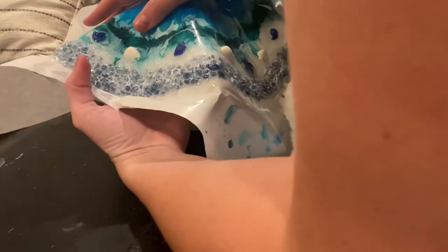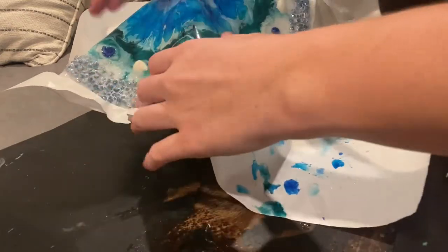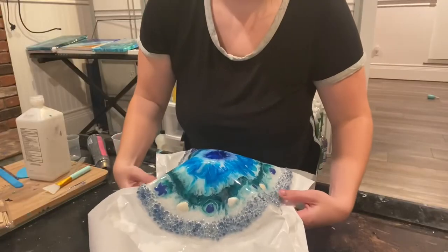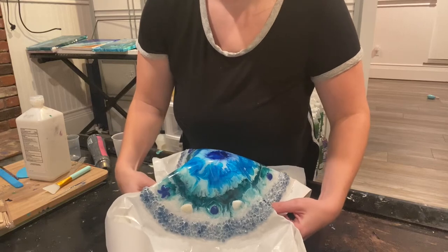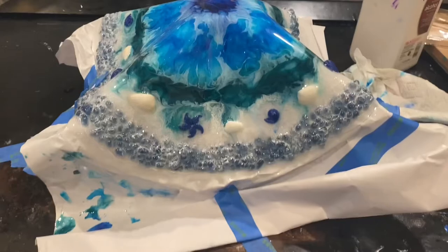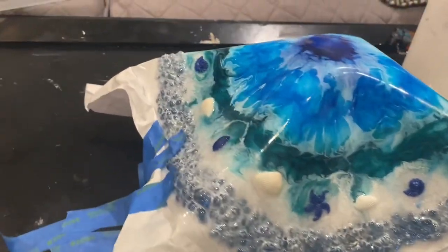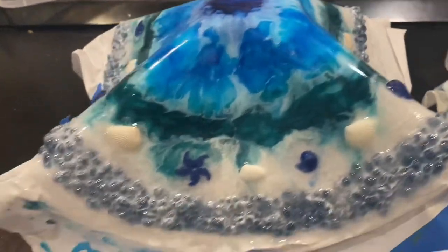We are going to make a bowl. Right now I am molding my resin into the shape of a bowl. I put it on top of a flipped upside-down cup and I am shaping the edges into a wave form. I'm done shaping my bowl and I just put some tape around the edges to keep the placement of it.